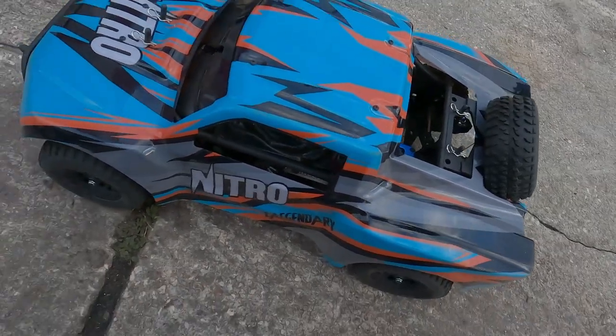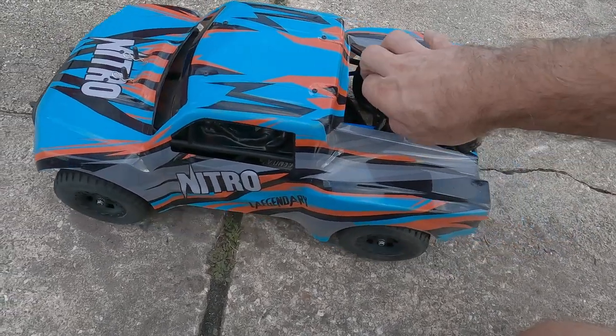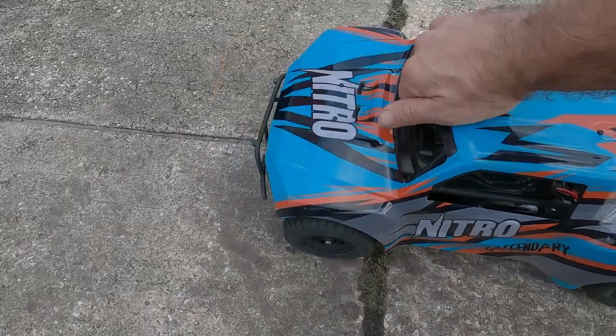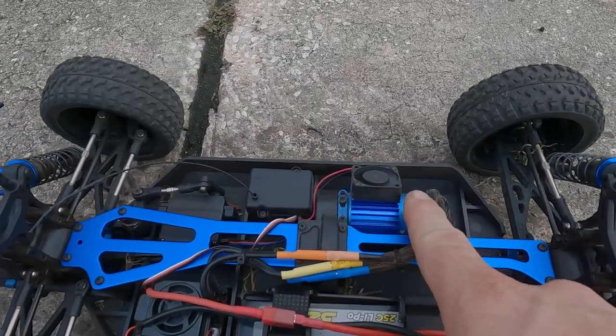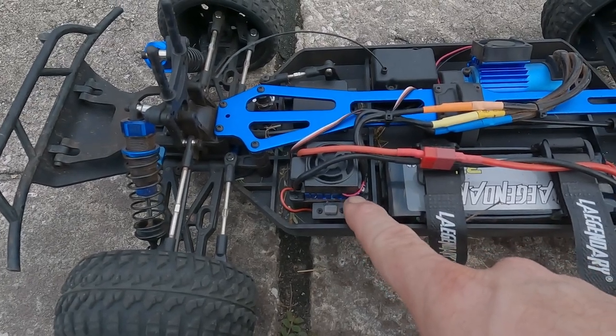Alright, let's take a quick peek at it. You can see it's a Lexan body with a nice extra large pin, and then this is it underneath. How cool is this? You can see you have a fan on the brushless motor to keep it nice and cool, and you have a fan on the ESC to keep it cool too.